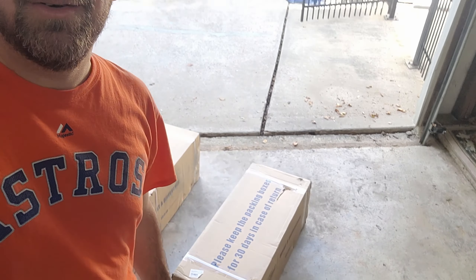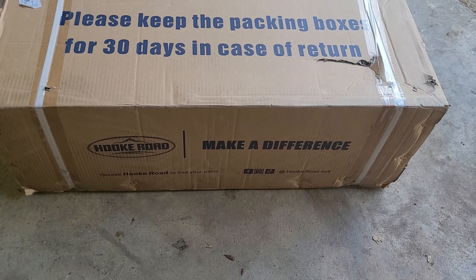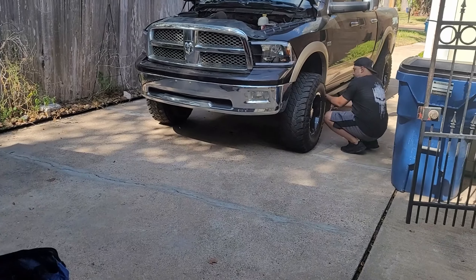All right guys, welcome to another video. We're finally going to do the bumpers on the truck. We got these awesome Hooke Road bumpers right here, we're going to open these right up and install them right there in the front.